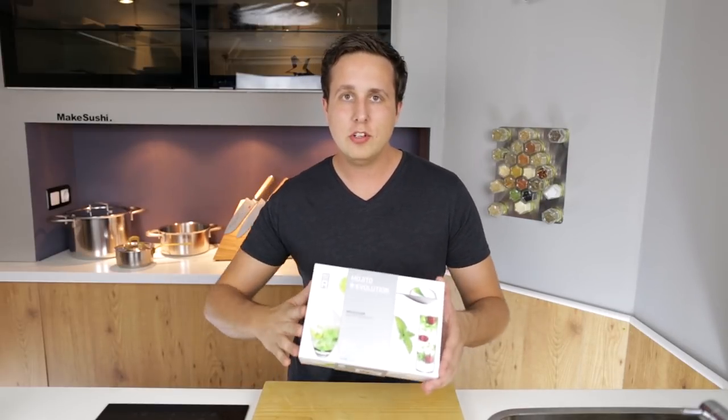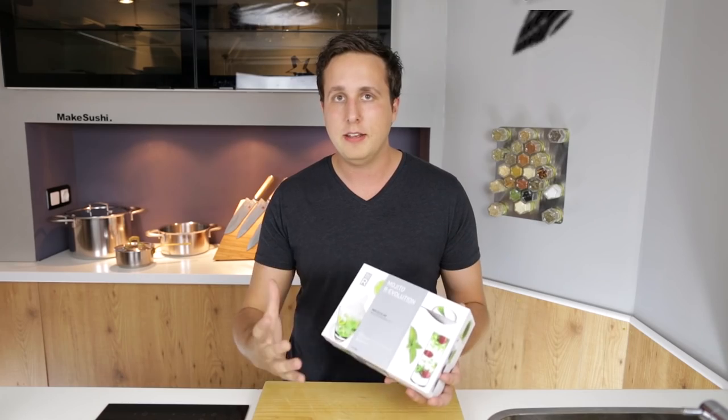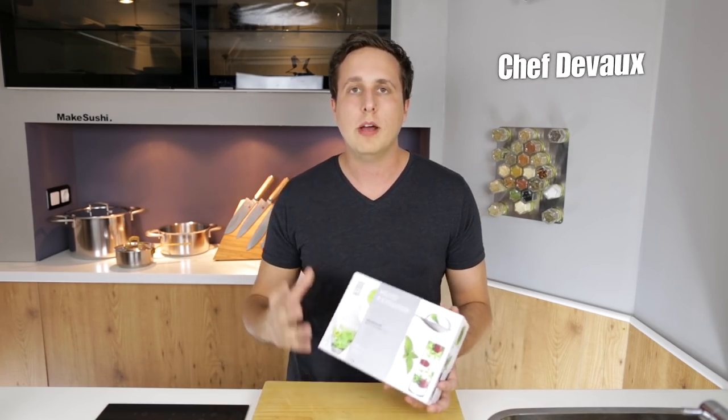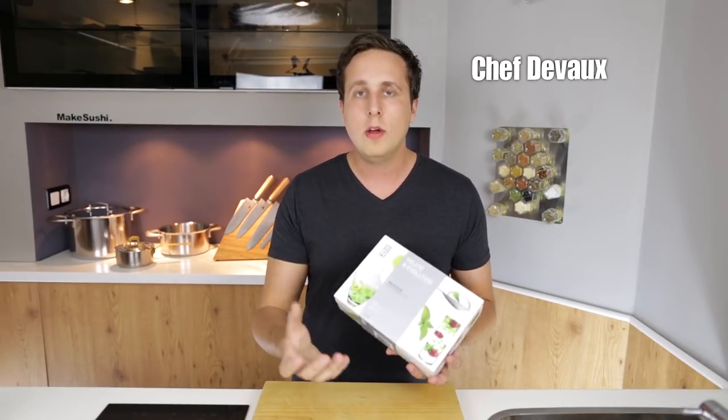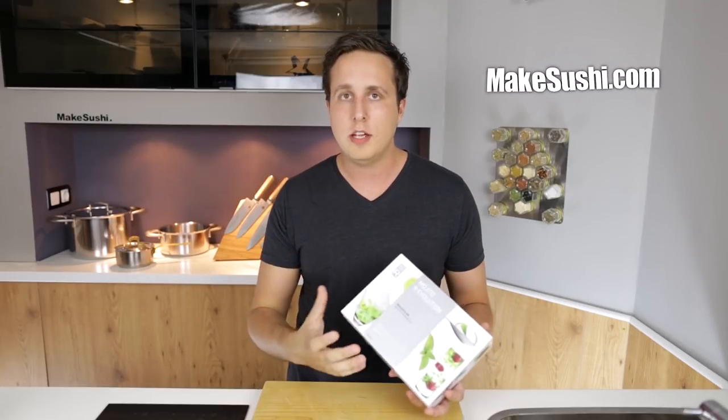Welcome back to another cooking video. Today I'm going to show you how to use this kit to make mojito spheres. The kit shows you how to make three different techniques to create the ultimate mojito by combining a mojito foam with mojito roe droplets and mojito spheres.